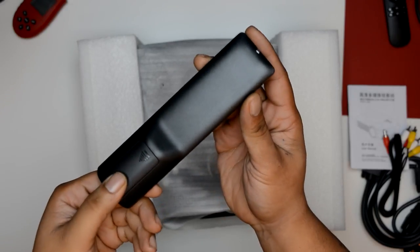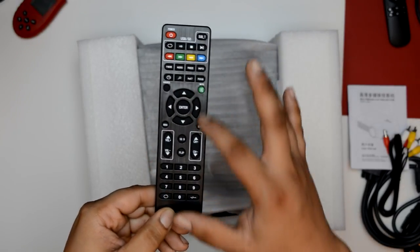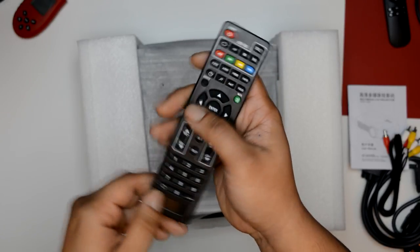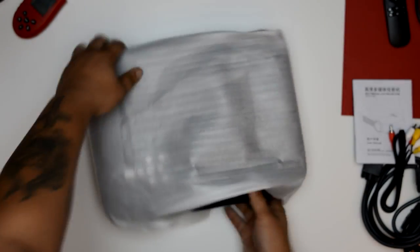One thing I really did like was the remote control. It's got all the functions you're going to need — you can zoom in and out, adjust your aspect ratio, all that good stuff that you usually have to go into the menus for. The GP100 remote sucked; this is much better.